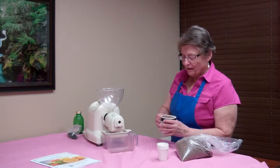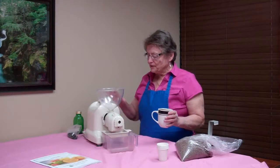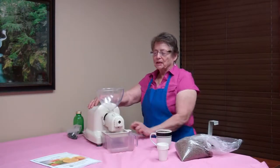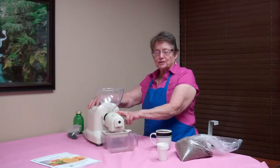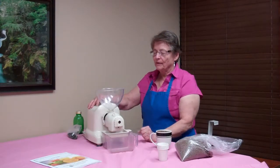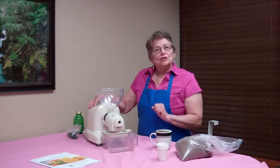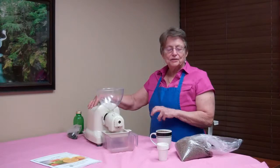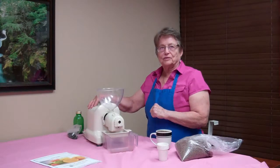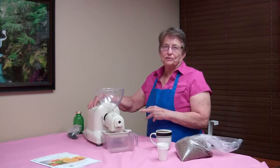I have flax seeds here. This is a Sampson cold pressed juicer, and I have the oil press on the machine instead of the juicer press, which can be switched whenever you want to. That means that your juice and your seeds don't get over 120 degrees Fahrenheit, which would destroy some of the enzymes and the essentials in the oils.